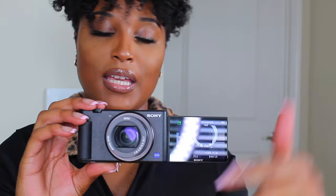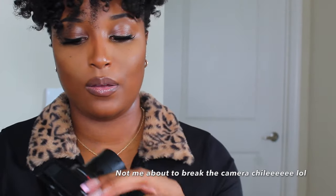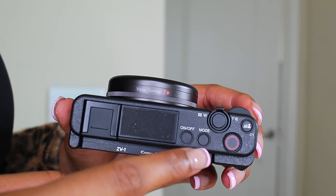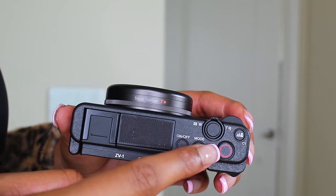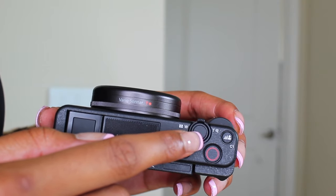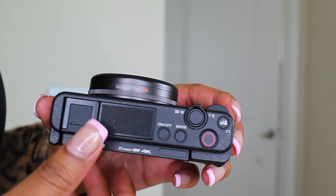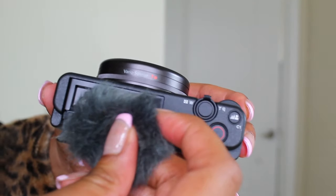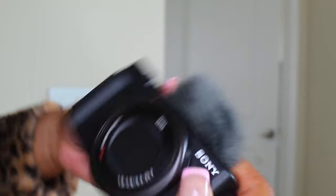Here's the camera — when you turn it on, the lens extends and you can flip the screen around, so you can vlog looking directly at the camera. At the top you have the power button, the mode button to cycle through several modes, and the recording button. There's also a spot right here where you slip in the mic — it has a small space to just input the mic right there.